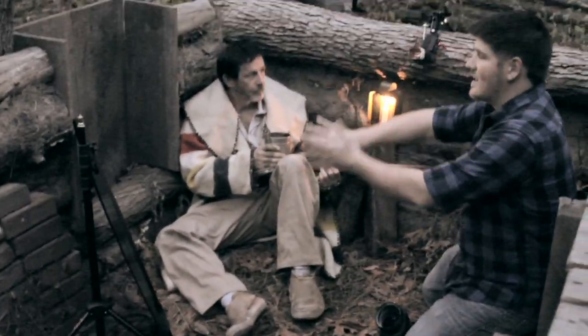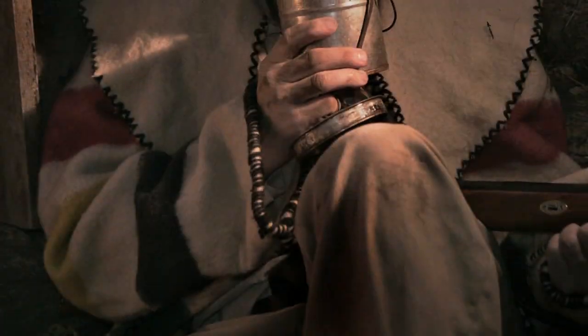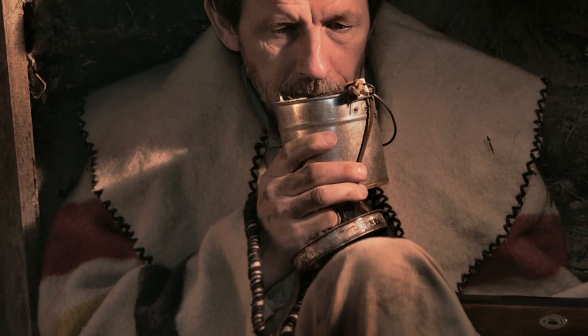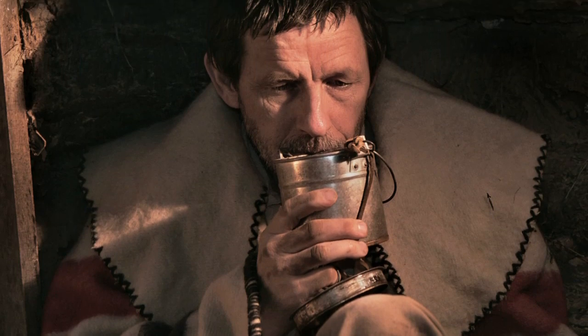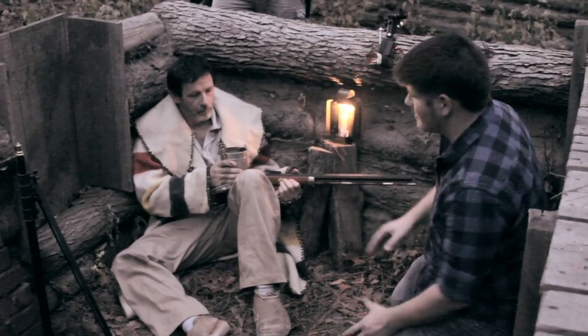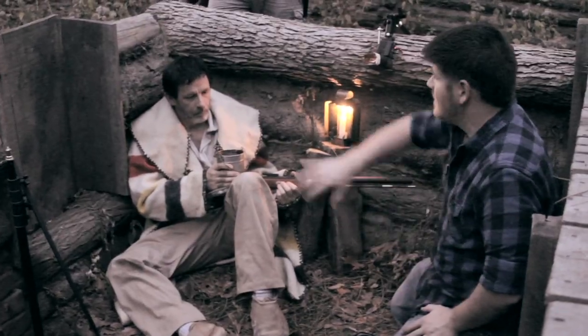You can see over here we have a large reflector that's bouncing some of that light back up into our model, kind of filling in some of the details. The snoot is restricting a lot of the flash from hitting the reflector, so it's not very noticeable, but it's enough to give some detail back in the shadow areas.